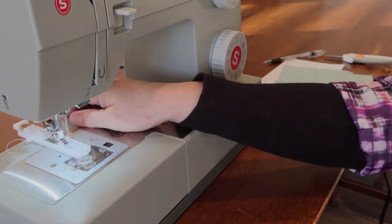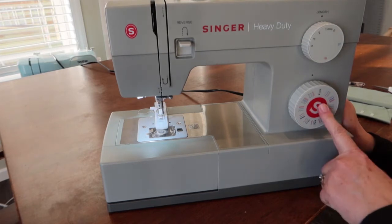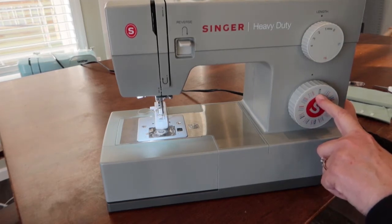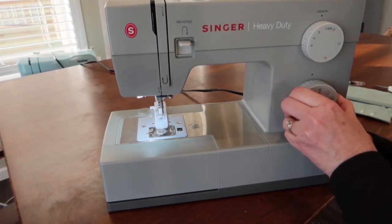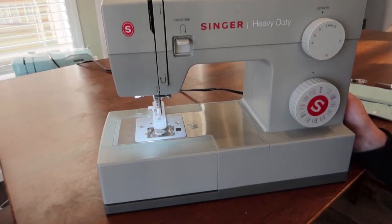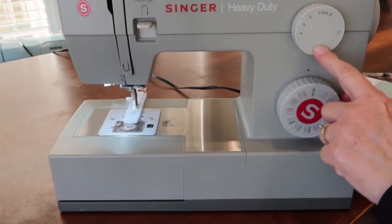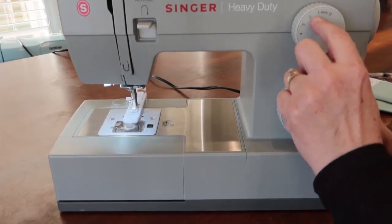First is the pattern selector — that's this dial right here. You're going to turn the dial until it is at the buttonhole setting. Next we want to set the stitch length, and that's this dial right here.